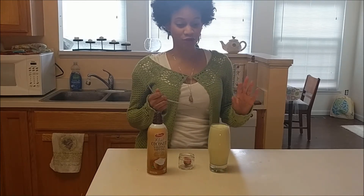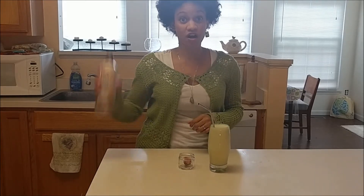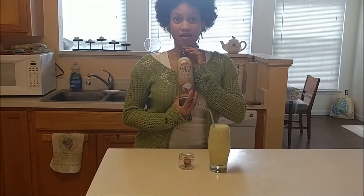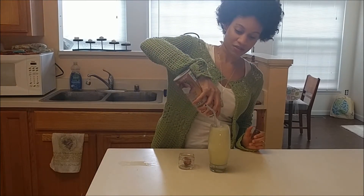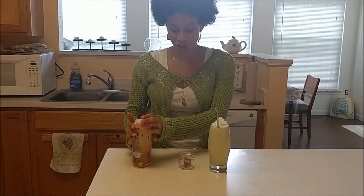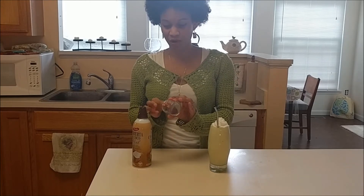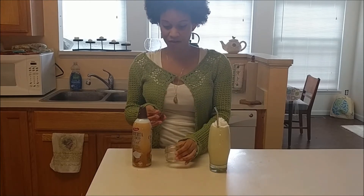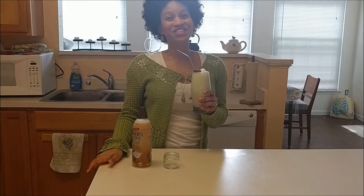Now this is all optional, but if you want to be super extra, you can always do a reusable straw — I got mine on Amazon — and some non-dairy whipped topping; this one is made from coconut milk. I hate maraschino cherries and nothing you could say could change my mind, but to give it that little pop of red, I have a frozen strawberry.